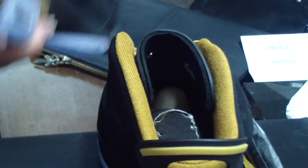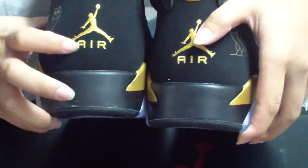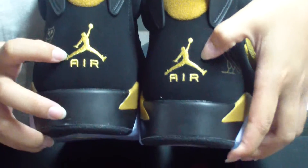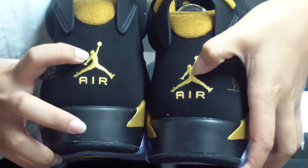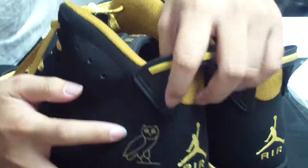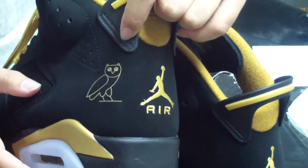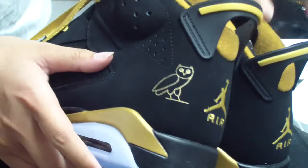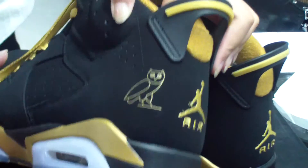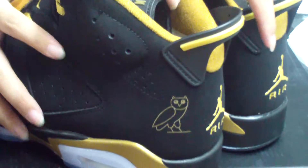Now see the back side of the shoes. You can see the shape — it's very perfect, and there's the gold Jumpman here. The angles here are very meaningful. If you want to know more information about these details, you can contact me freely.